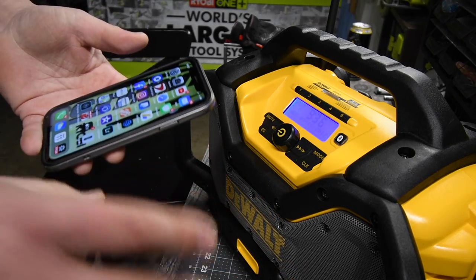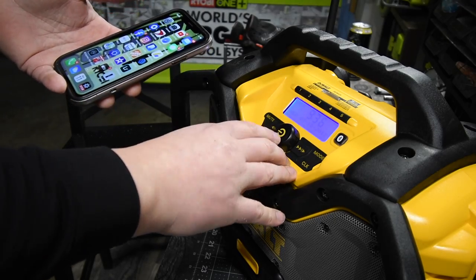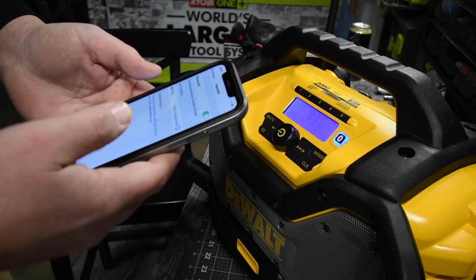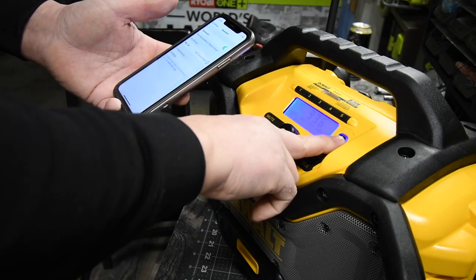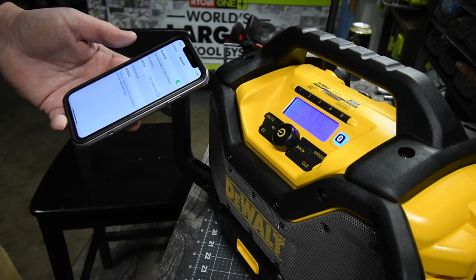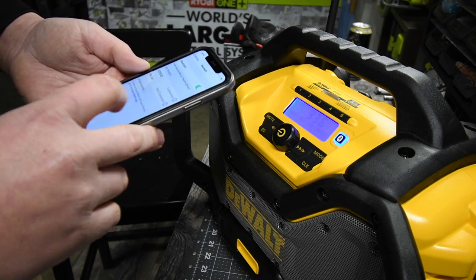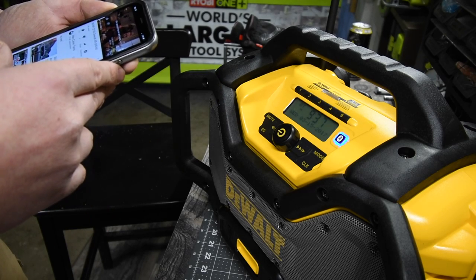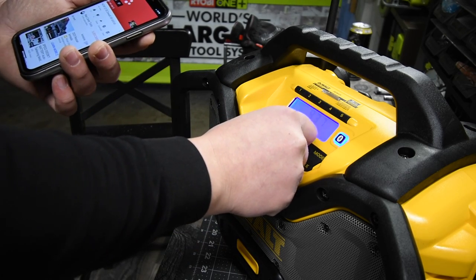Let's see if it works all the way around when it comes to using audio from anything on your device and not just music. I think I have to hold it. There we go — DCR025, which is the model number. We are connected. Let's see if it plays anything. It doesn't look like it does. Oh, it does.